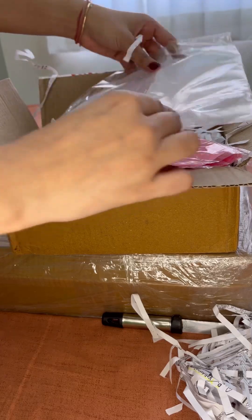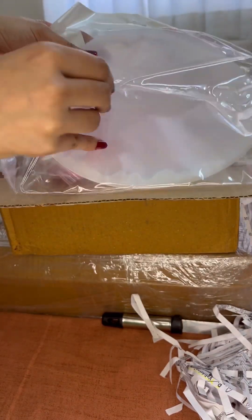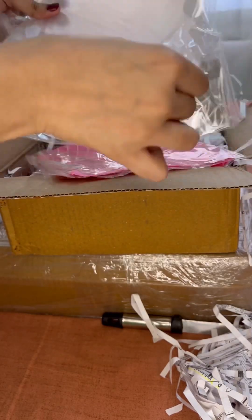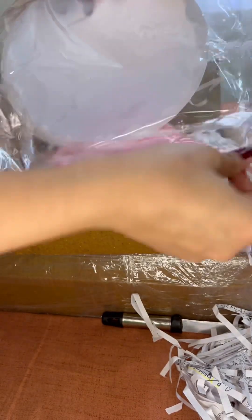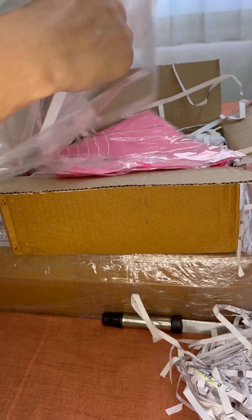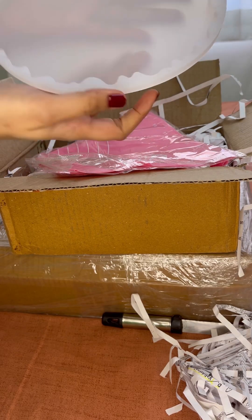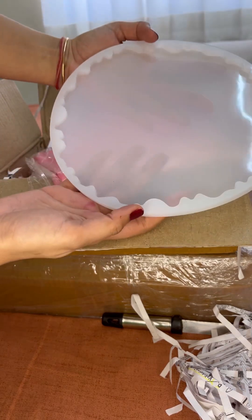So the first one I have is this 8 inch agate mold. You will see in my upcoming videos I will create some calendar frames using this mold. You can see how they have packed the mold and it looks pretty good. The quality of the mold is amazing.